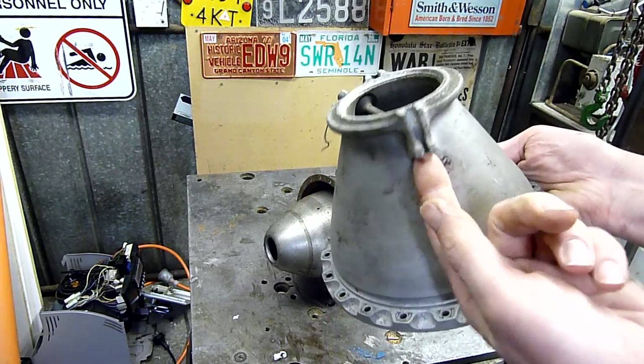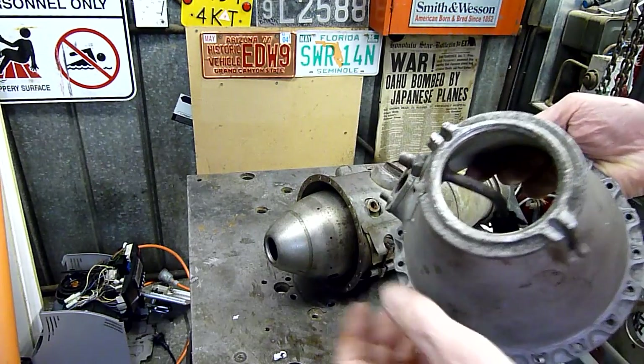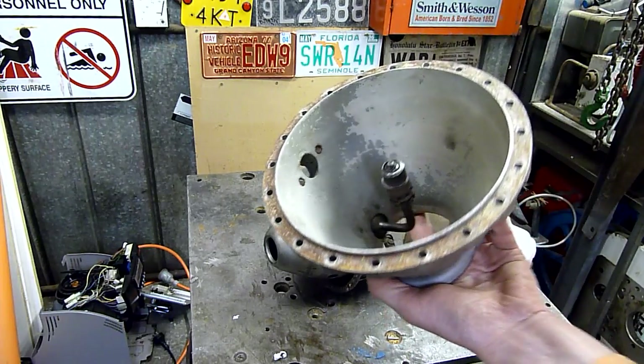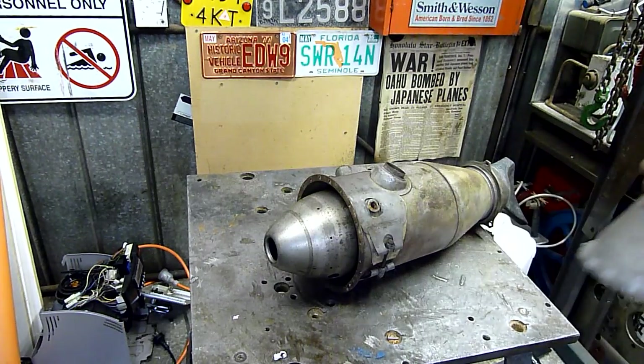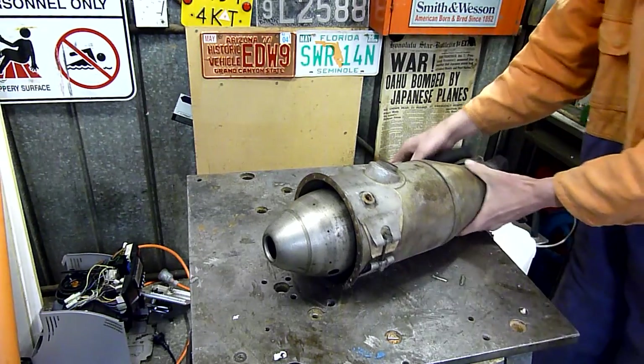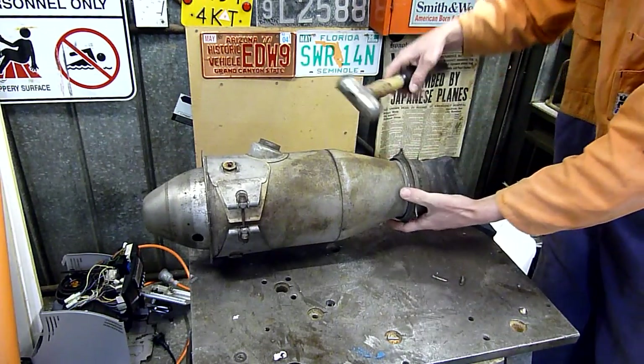Obviously there are some locking bolts missing from here that lock it into the compressor housing, but that's the air inlet. Let's take the nozzle off.